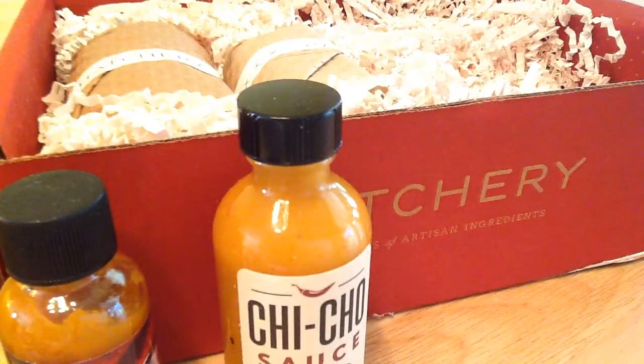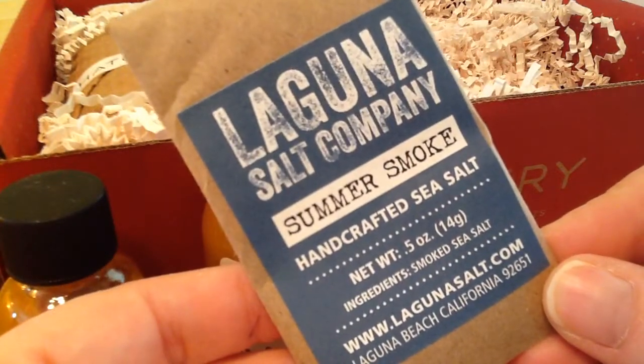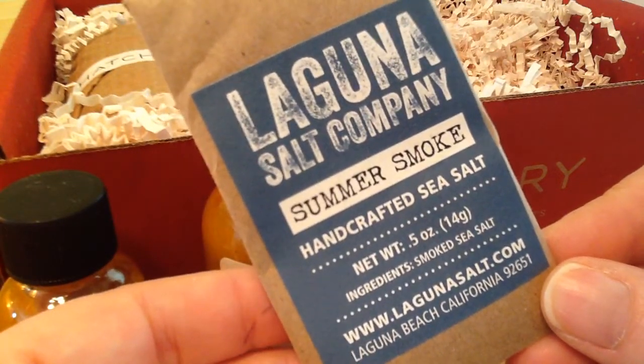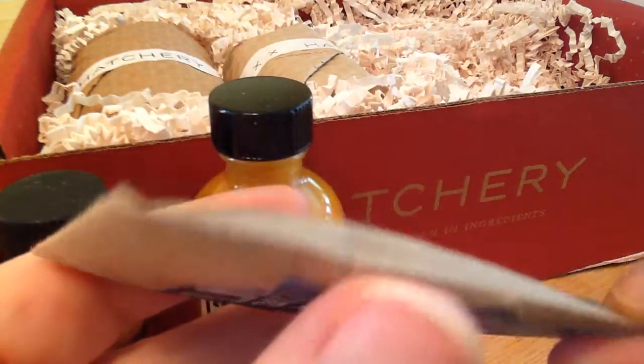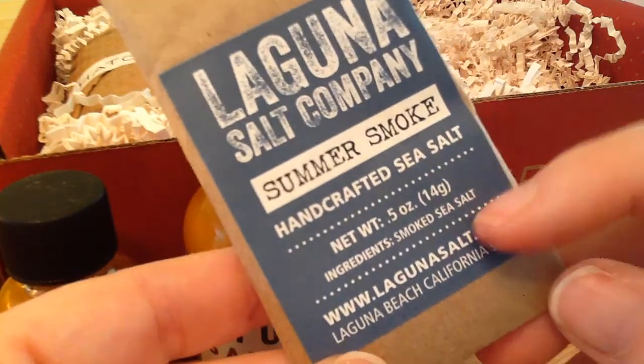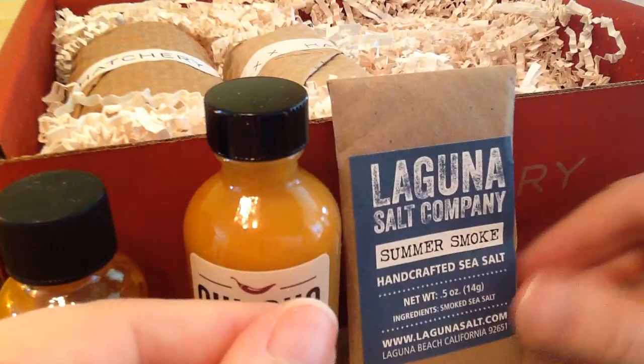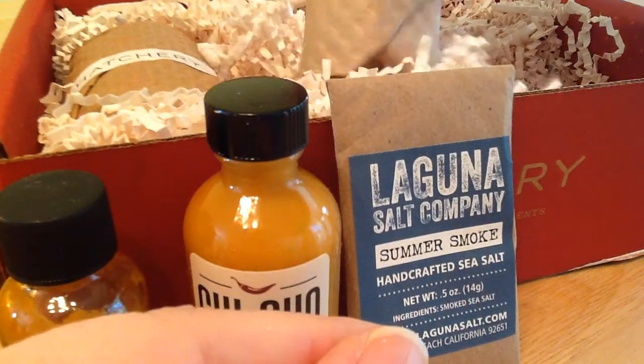And this is a flat one. It's handcrafted in California — smoked sea salt. I'm not sure I like the packaging, but I have some extra empty bottles I can put it in. I don't use much salt but it should add a nice flavor to whatever I'm cooking, and that's why I went with this box — to add spices and things to my cooking as opposed to just sweet snacks.